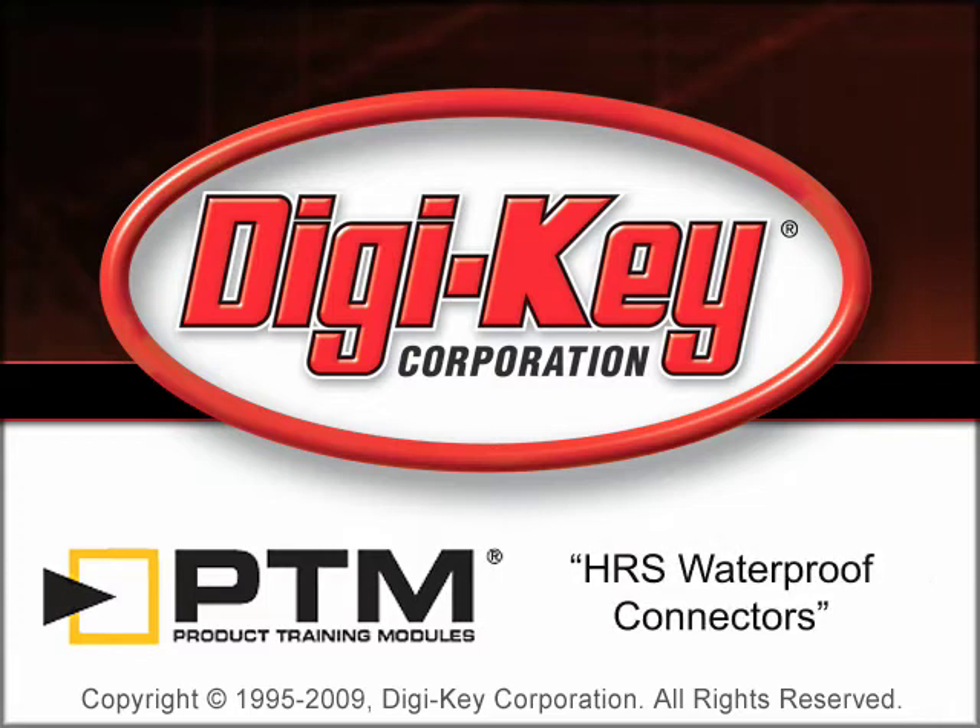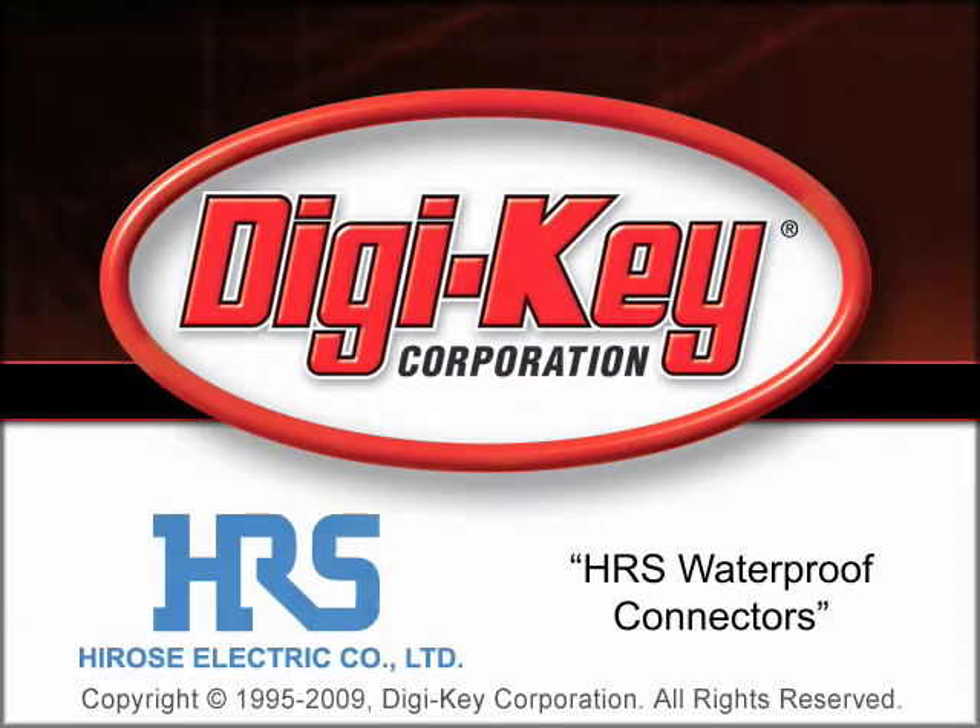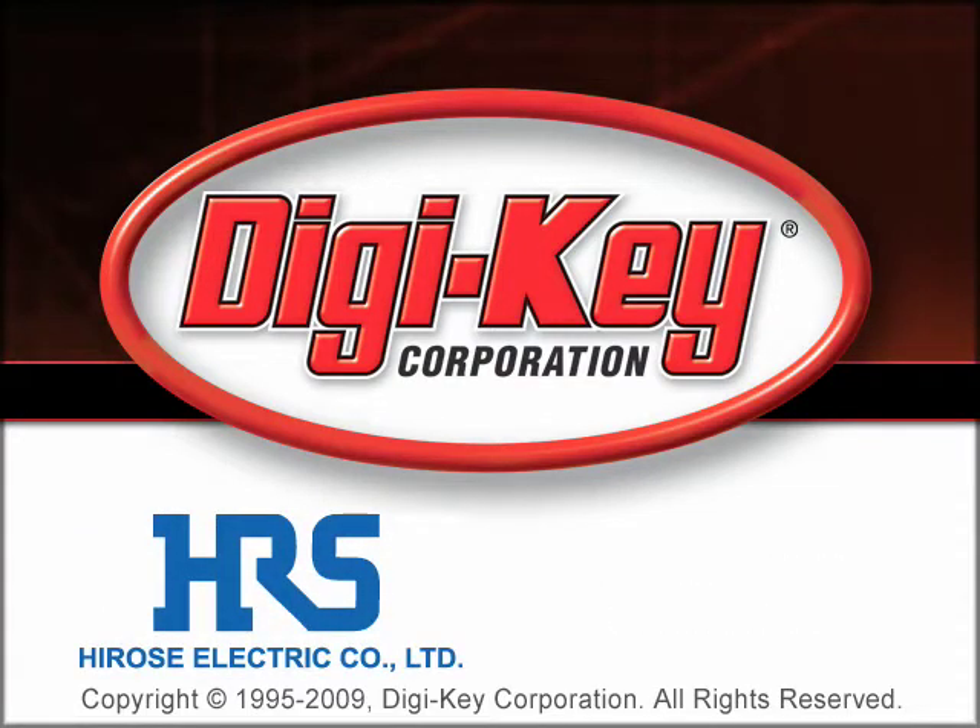The HR-S Waterproof Connector Product Training Module, provided by Digi-Key and Herosi, describes the variety of waterproof connectors available from Herosi and their features.